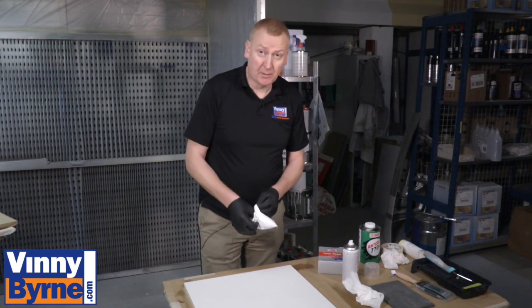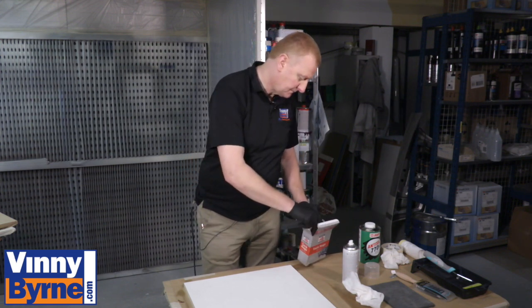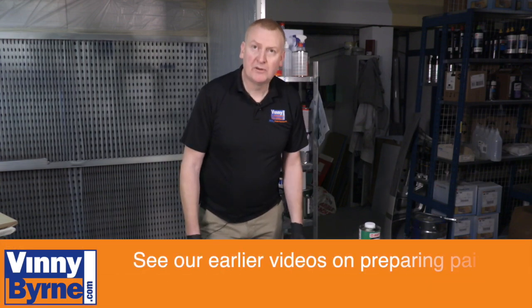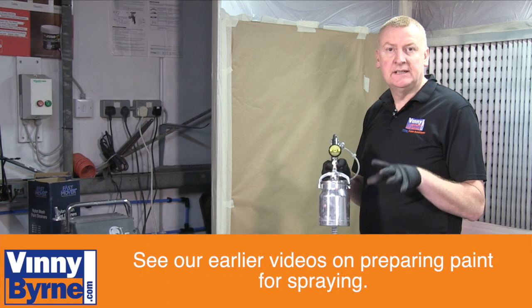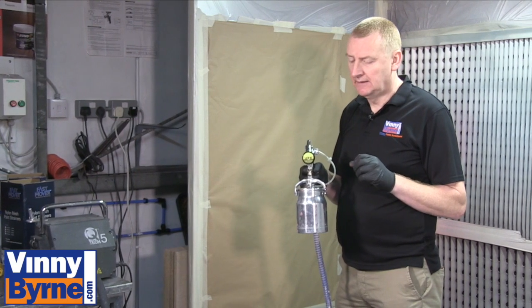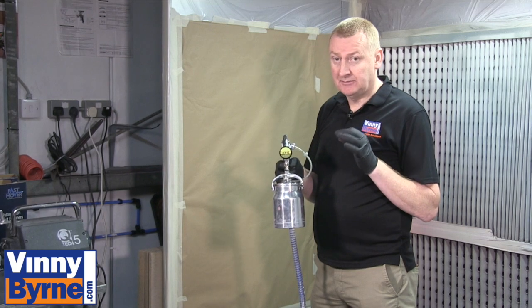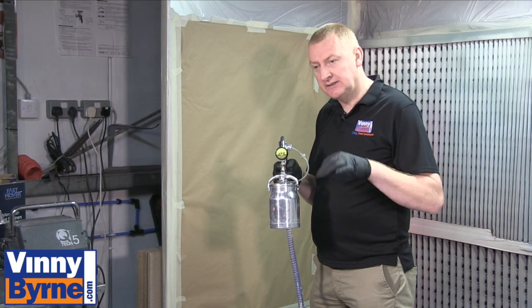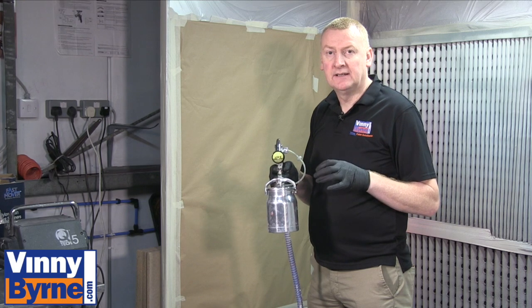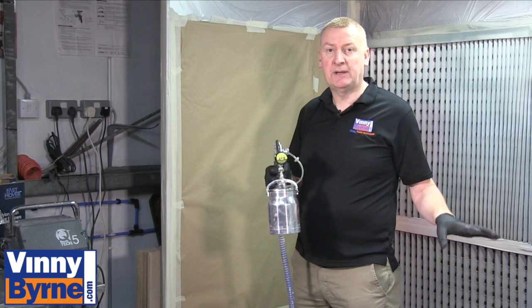When you finish with your tack cloth, always pop it back into the bag to keep it nice and clean. Now we'll move on to the painting process. I've thinned out the paint — I've had to add 10% water into the paint. It's given me a viscosity reading of around 20 seconds. As I said before in other videos, that varies, so you need to get used to the actual thickness of the paint. So we're going to set the spray gun up before we actually start painting.